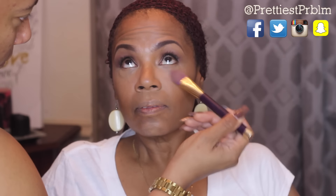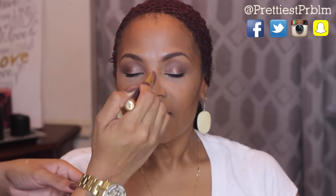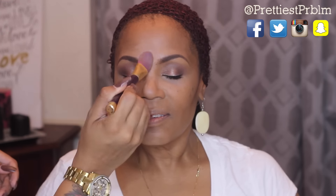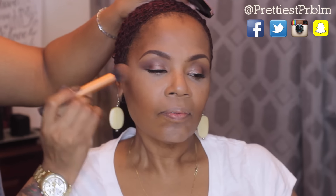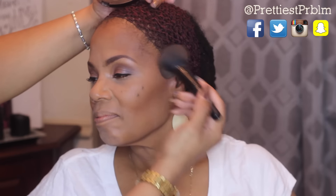Now I'm going to take this Airspun translucent powder and use that to set all of her highlight areas. Then I'm going to work the contour in a little more because I noticed it was a little harsh. I'll then go over that contour base with this Soft Focus Black Radiance powder to bronze up the outer portion of her face and go over the contour.